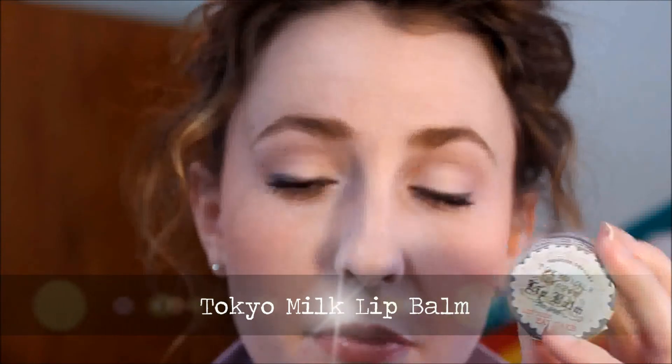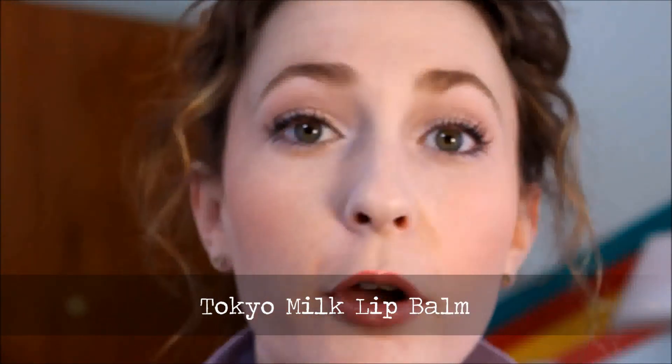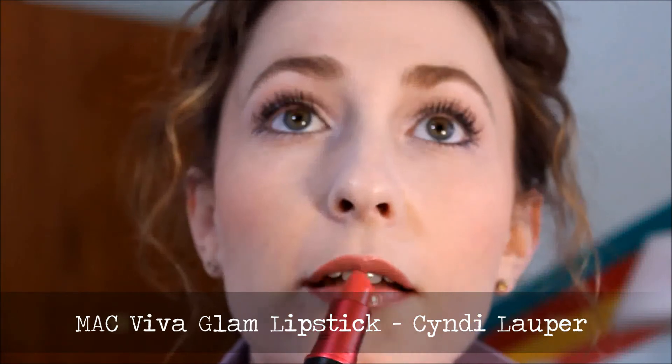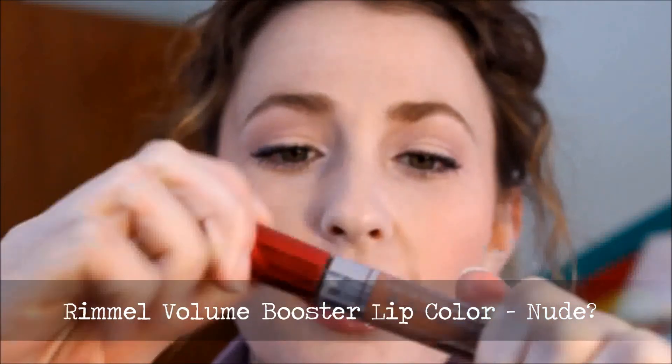For lips, I applied a lip balm first so they're more moist and don't absorb the color as much. Then I took my Cindy Lauper Viva Glam by MAC lipgloss and lipstick and gently put it all around for a stain of color. Then I took my Rimmel Volume Booster lip color in a nude tone and applied that over top, giving a nice neutral red-pink look without worrying about smearing. This is the final look — simple, easy, and a nice neutral natural face for spring. Hope you guys liked it!